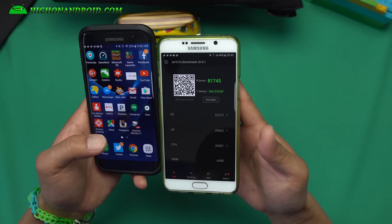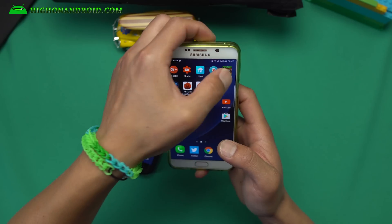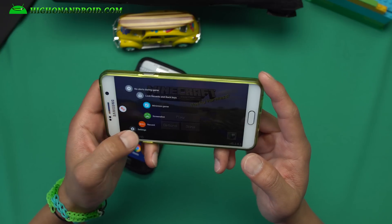Performance is really good — I got an AnTuTu score of 81,745. I really like it. Of course you also get Game Launcher just like the Galaxy S7 Edge, and you can use the Game Launcher to record your videos.